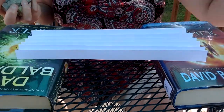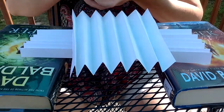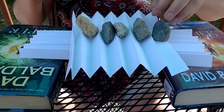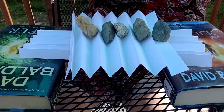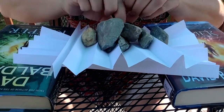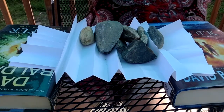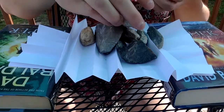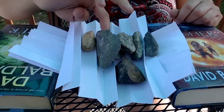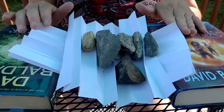Now I'm going to try my accordion bridge. This one held eight rocks successfully and then collapsed on the ninth one.